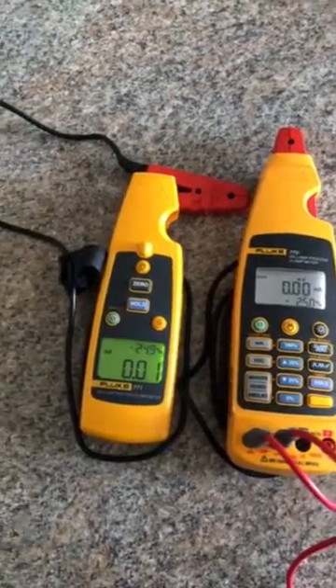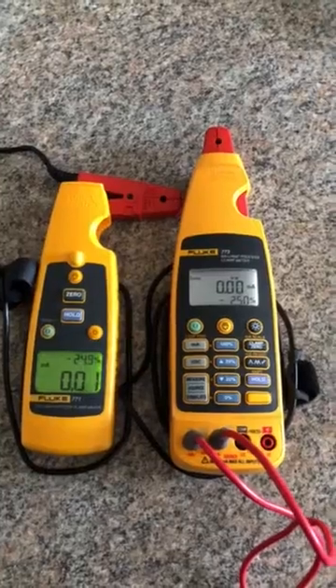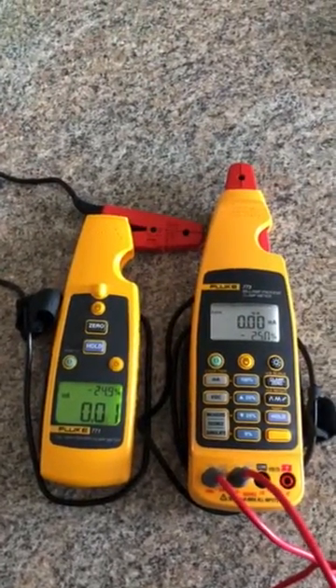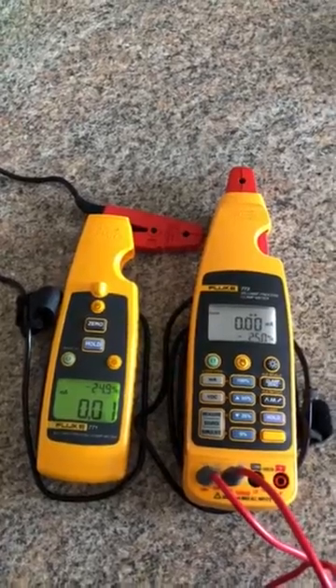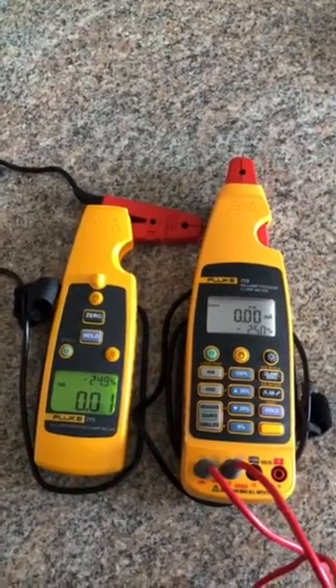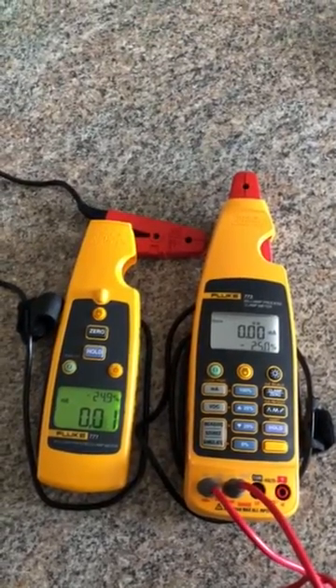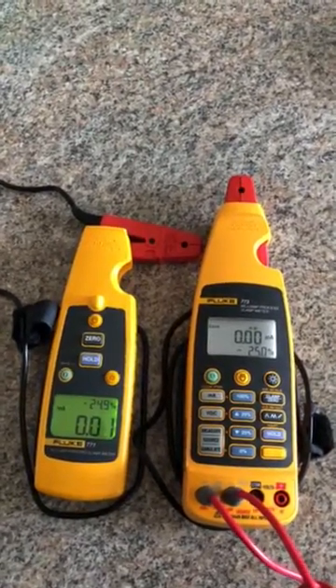Today we're going to be talking about the 771 and 773 milliamp process clamp meters. What makes these meters unique is the milliamp clamp attached to them. This milliamp clamp enables a technician to go into the field and connect into a process loop without having to break that loop and stop whatever it's controlling.